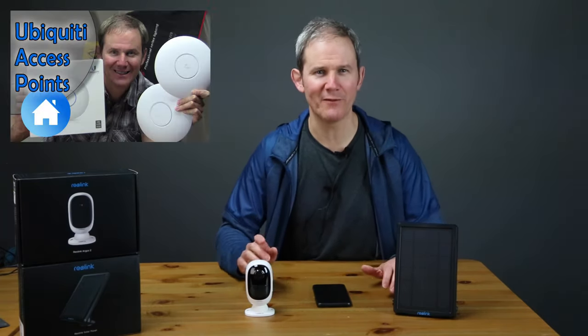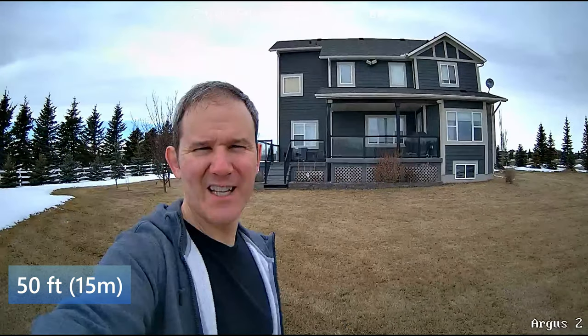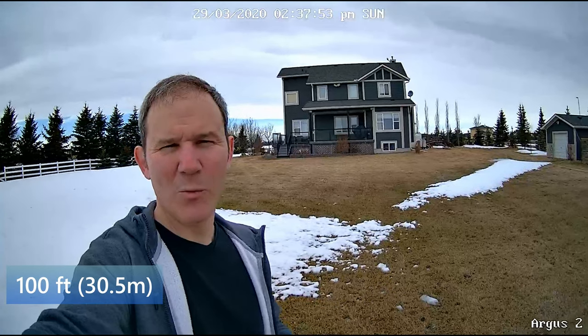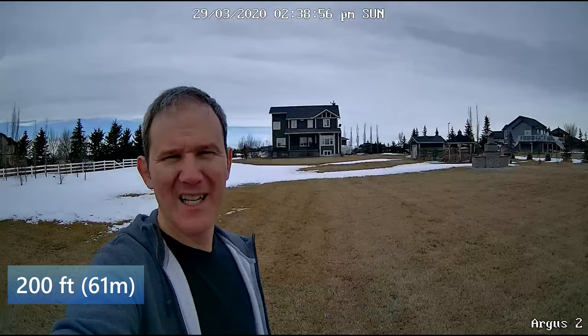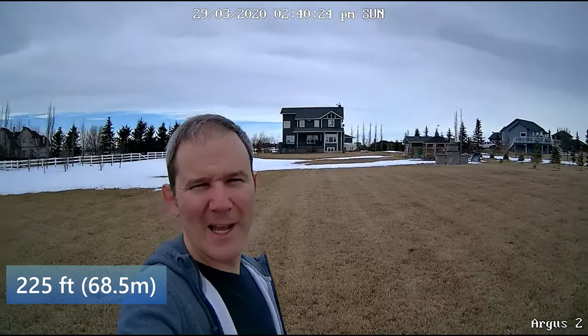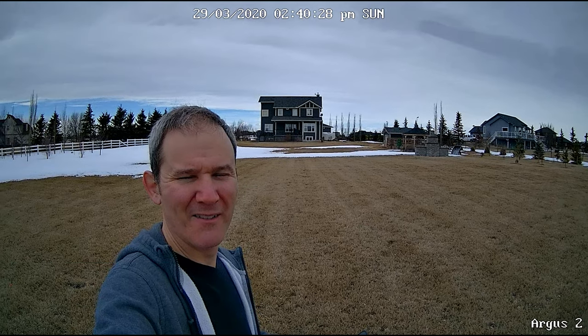Next we're going to run out to the backyard and do a range check — let's see how far I can walk with the camera and continue to keep Wi-Fi contact. Inside I have a Ubiquiti access point on my main floor. At 50 feet away from the access point the signal is solid. At 100 feet away still good. At 200 feet away there is a little bit of lag introduced but not too bad. At 225 feet we were pushing the limits of the range.